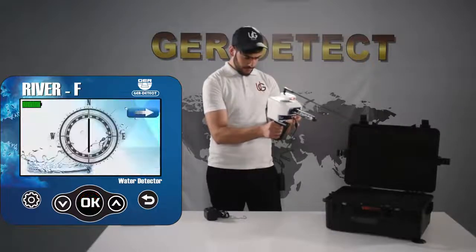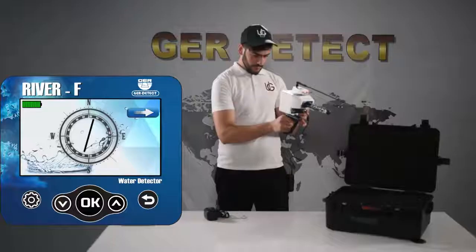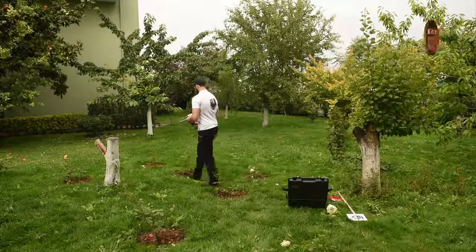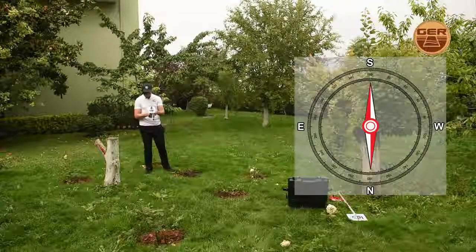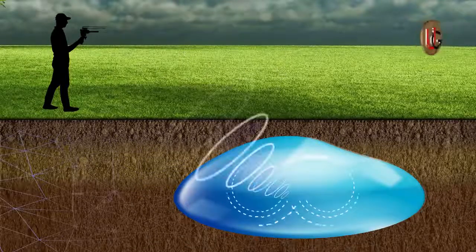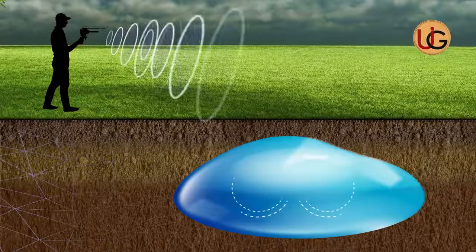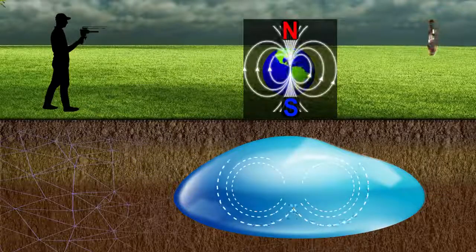This version is also characterized by a digital compass to help the user set the north and south directions. Fix the device at a 90-degree angle for the compass to work properly. Note that the navigator must stand from north to south, as ionic fields and radiations from underground water and artesian wells align with the regularity of the northern and southern magnetic lines.